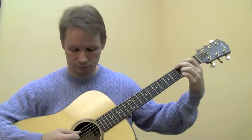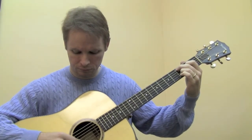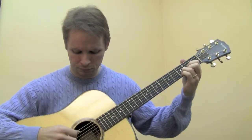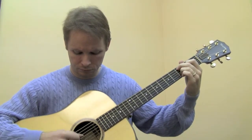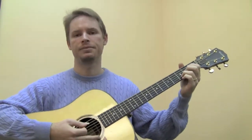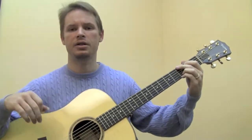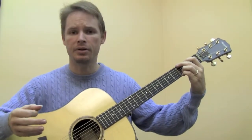So let's try that. Okay. We've got two sections to this little song — this exercise we're doing with these chords. And let's try putting them together.